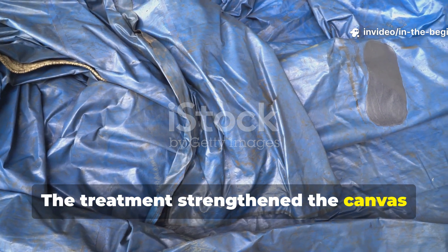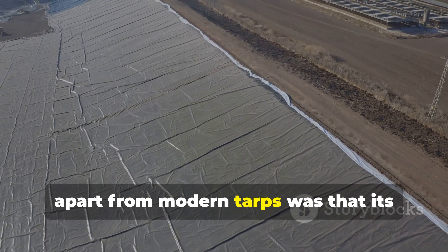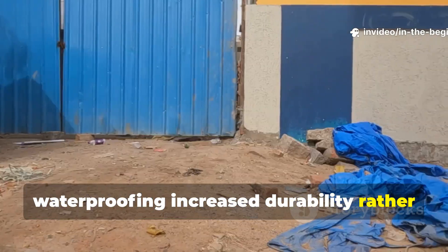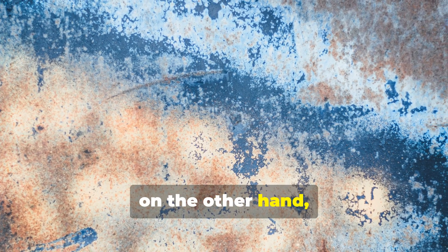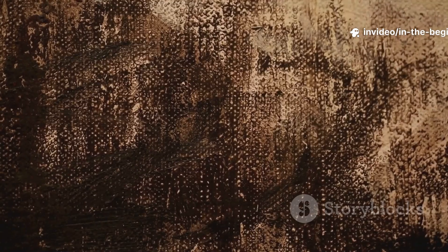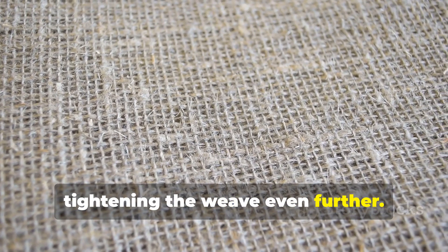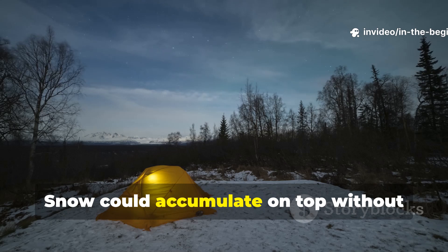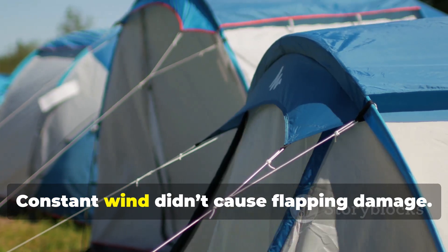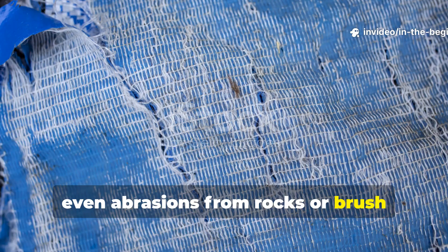The treatment strengthened the canvas instead of weakening it, as modern plastics often do. What really set this Cold War canvas apart from modern tarps was that its waterproofing increased durability rather than reducing it. Plastic tarps become brittle, tear at the grommets and degrade under sun exposure. The oil-hardened canvas, on the other hand, became tougher the more it aged. The fibres swelled slightly as oil cured, tightening the weave even further. This meant that small punctures didn't spread into large tears, snow could accumulate on top without stretching the material, and constant wind didn't cause flapping damage.